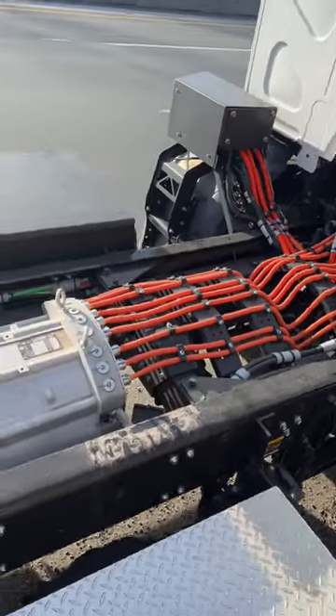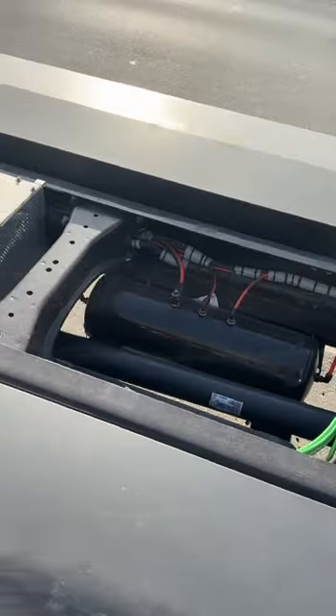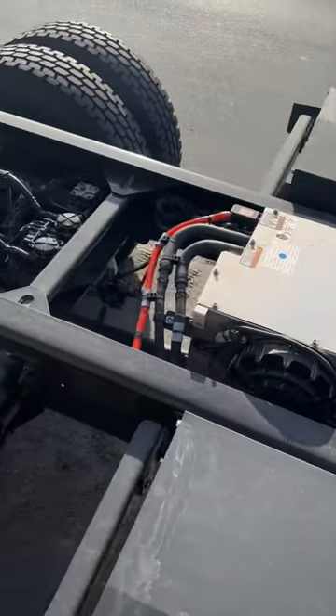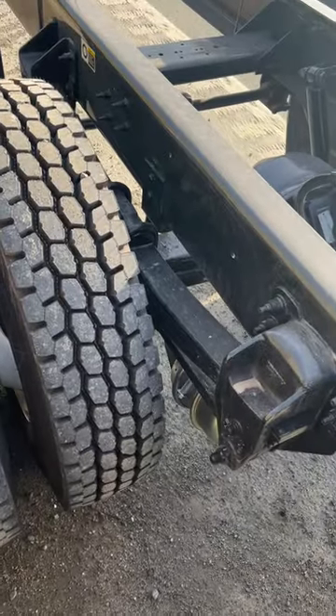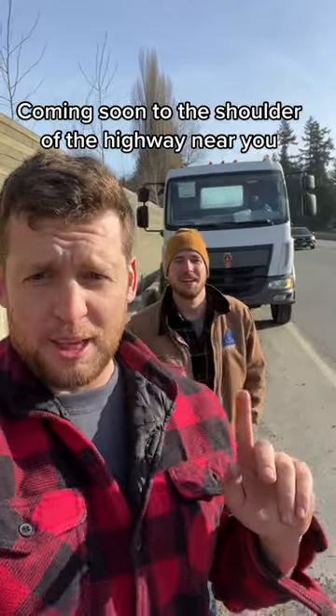It does have an ungodly amount of wiring on this thing, and they mounted the battery box the same way we did, just on the side there. I'm surprised they didn't go with air ride suspension though. So there we go — the Kenworth electric truck.